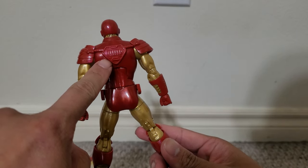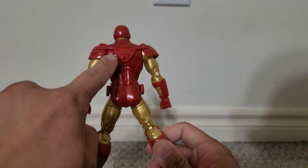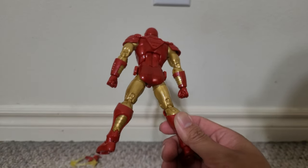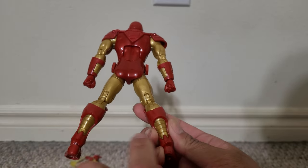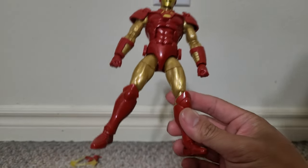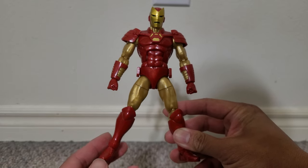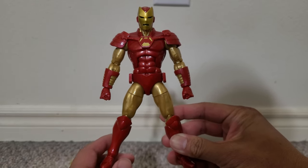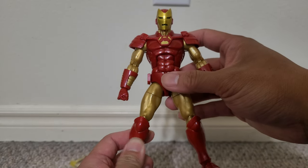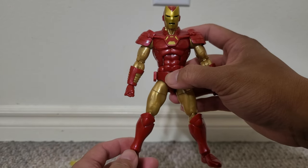And you see right here on the back, it's sort of a symbol. On the front, it's almost kind of like a Superman logo but without the S inside. I like this detail. I like these gold panel lines on the back of the boots too. Well, it's a very slightly more modern version of the classic Iron Man suit, which I dig.